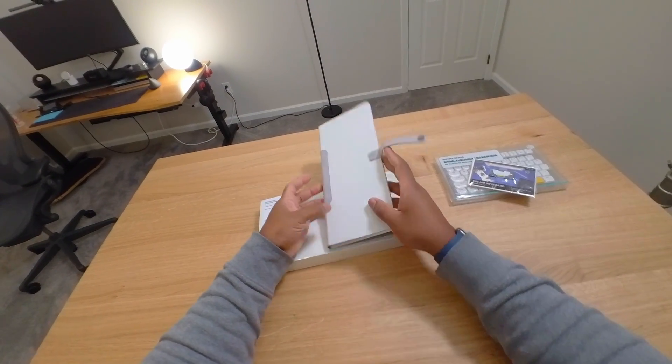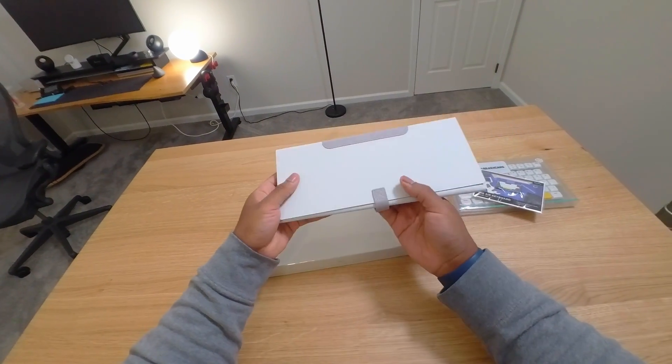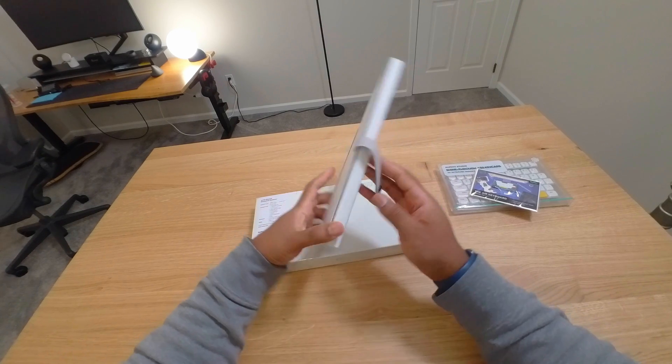I kind of wish they added a pocket somewhere for accessories — like cords, dongles, things like that. That would be nice. It does its job well, but I do find that the magnets are a little weak and it can easily collapse if you nudge it a little bit. The new Folio slides or collapses more than I like.